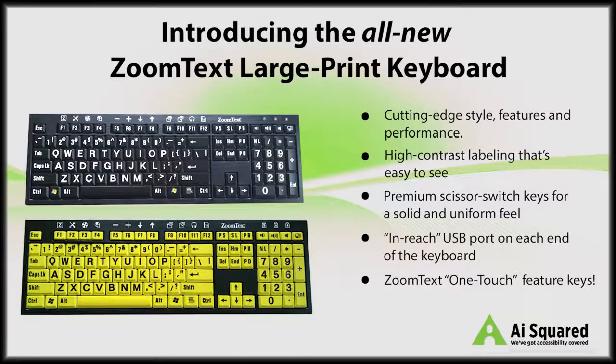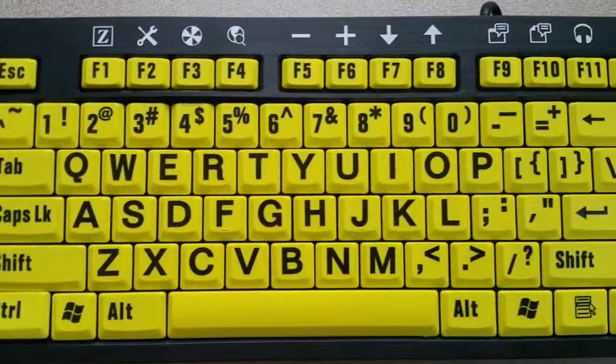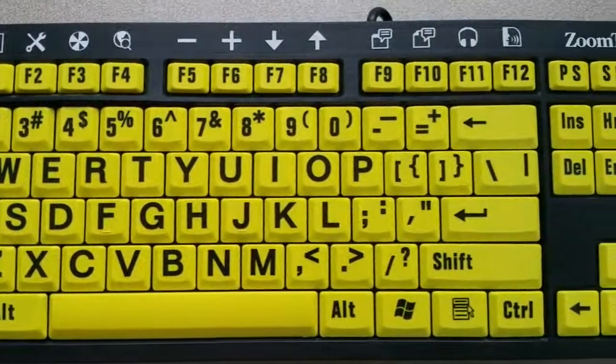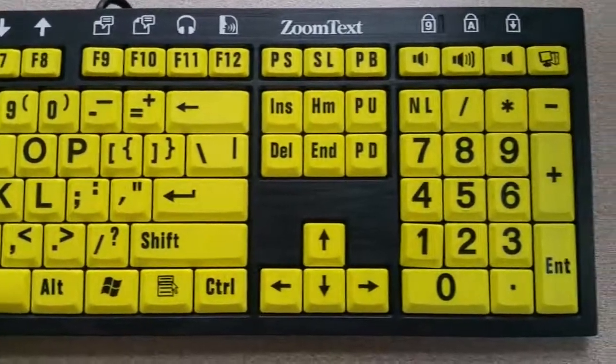Introducing the all-new ZoomText LargePrint Keyboard. Designed for ZoomText users that struggle to see and find the keys on their keyboard, the ZoomText LargePrint Keyboard succeeds at making typing and using ZoomText faster, easier, and more enjoyable than ever before. AI Squared is proud to introduce the all-new ZoomText LargePrint Keyboard, featuring a cutting-edge design and performance that you're going to love. Let's take a closer look at what's new.